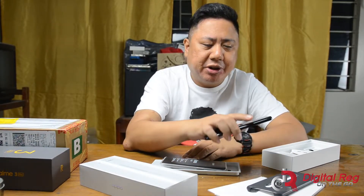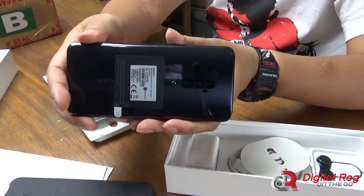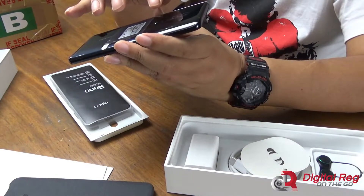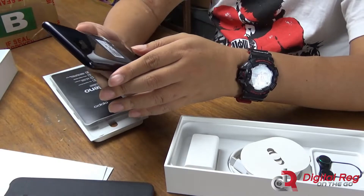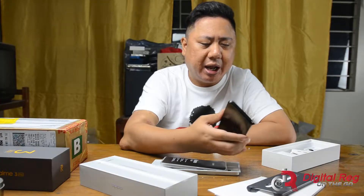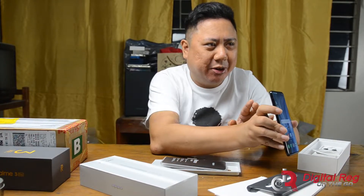First impressions: the phone looks breathtaking. It seems the cameras are embedded inside the back cover, so they're not obtrusive — very unique, and this also helps prevent scratches on the camera lens. It looks very classy, sophisticated, and high-end — even more so than the Oppo Find X. Now let's remove the sticker from the back and power this baby up.